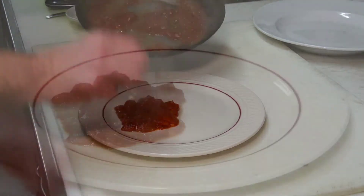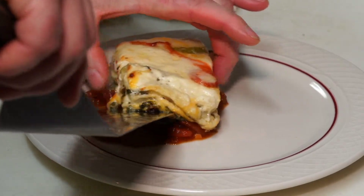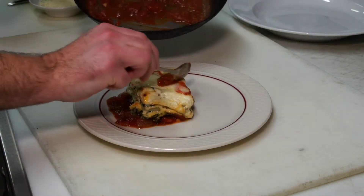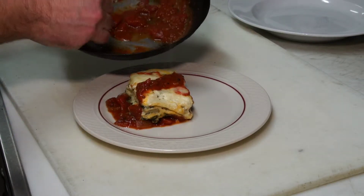We're going to take our lasagna and place it right on top. Then I'm just going to nappe this sauce kind of right over the top like that.